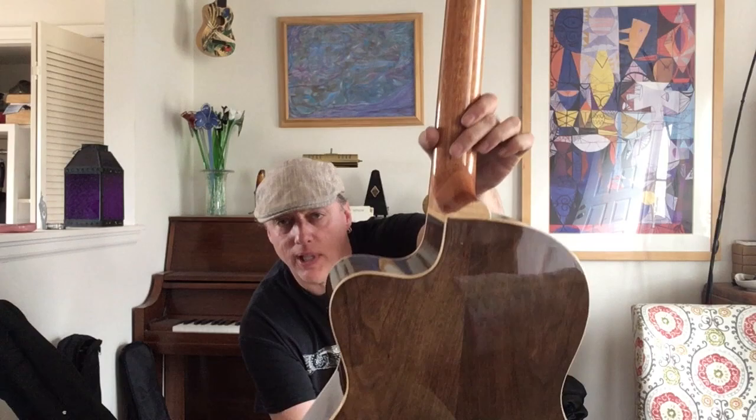The neck is so narrow — it's such a slim profile. It really is an acoustic guitar profile neck, but it's nylon string, so you kind of have to get used to the different spacing. These are becoming very popular; lots of people are looking for them, so I just thought I'd put this on your radar.